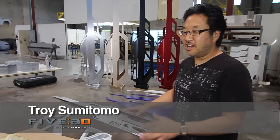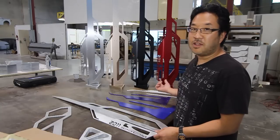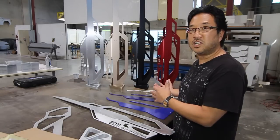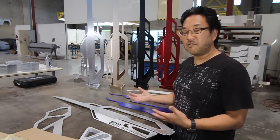I'm Troy from Five Axis and I'm here to show you guys basically how these trophies are built. Behind me are the past four years — examples from the past four years. That was actually the first one right there, the silver one, but as you can see we've kind of evolved the finishes on them, and we're going to show you some ideas that we have for the finishes as well.